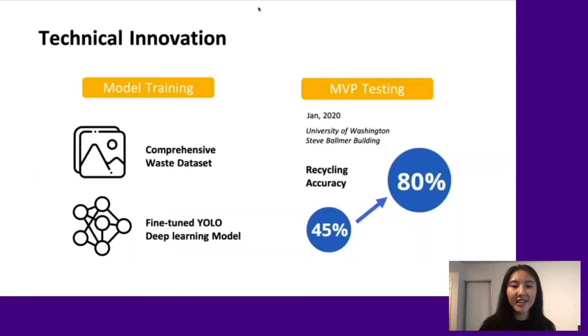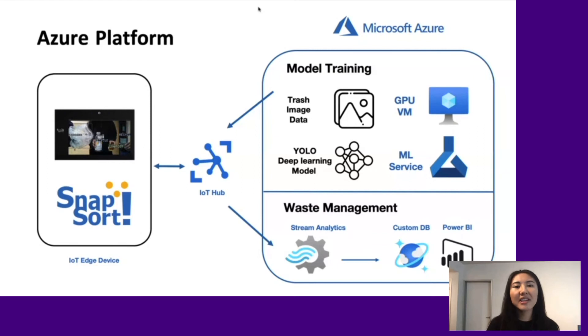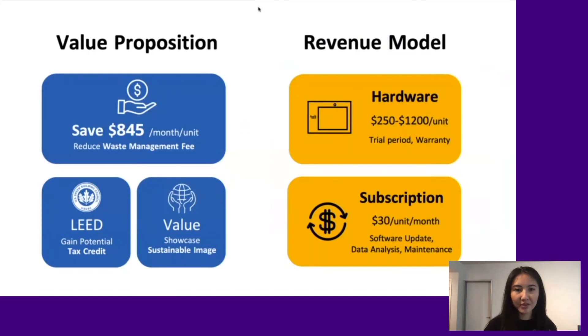With a curated data set, we trained a cutting-edge model that can detect most common waste items. In MVP testing, the recycling accuracy increased from 45% to 80%. Using the Azure platform, we are able to train and deploy our model to IoT edge devices, manage them through IoT Hub, and use the collected data for better waste management.